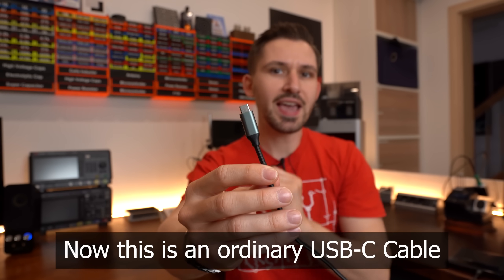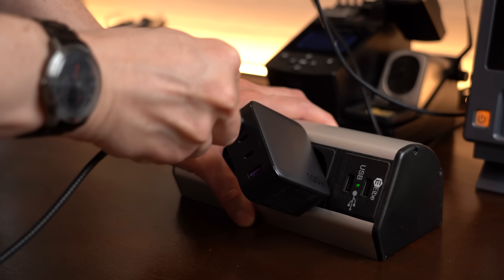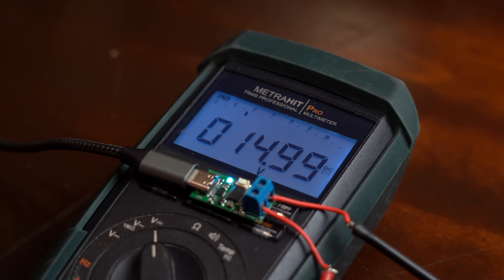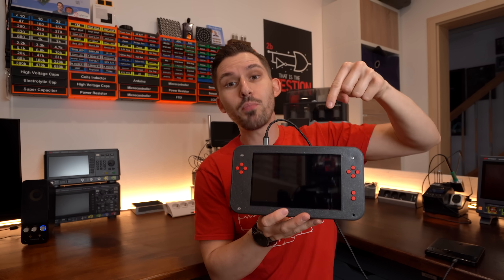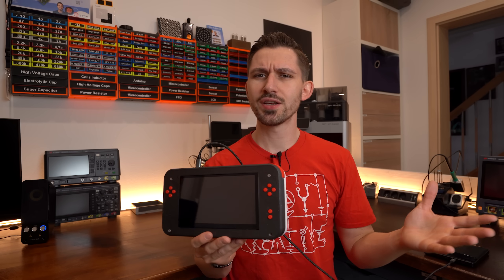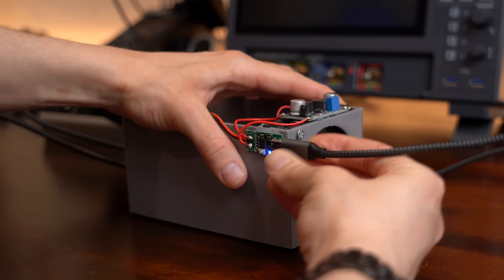This is an ordinary USB-C cable, and by connecting it on one side to a USB-C charger and on the other side to a USB-C PD trigger board, you can select between an output voltage of 5V, 9V, 12V, 15V, or 20V. This is awesome because you can easily power your portable projects without worrying about making your own power supply solution. But let's be honest, this is not new — I've been powering tons of my projects this way for years.